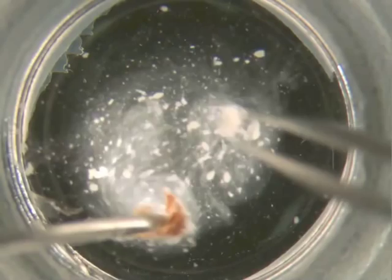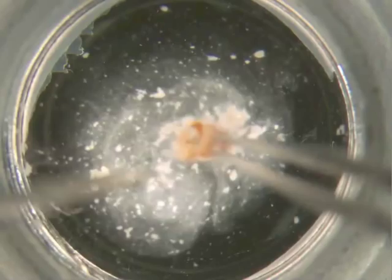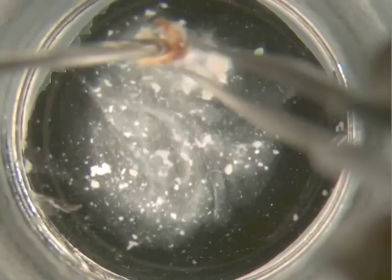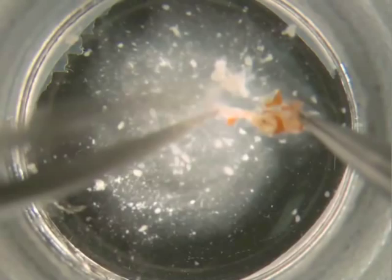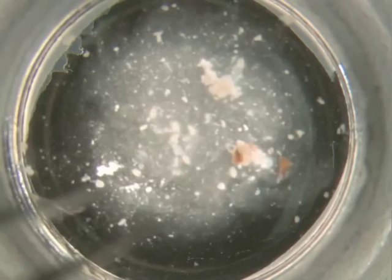Gently tease the tissue away from the shell. Remove all the shell parts.